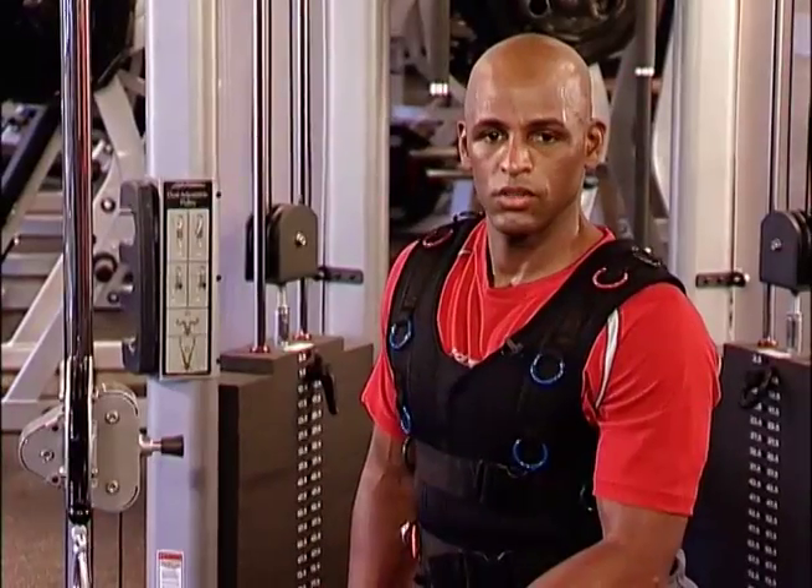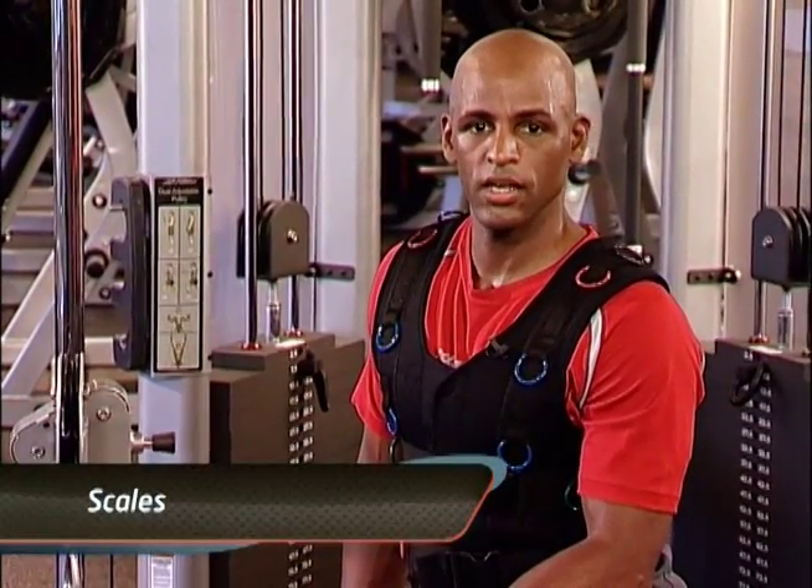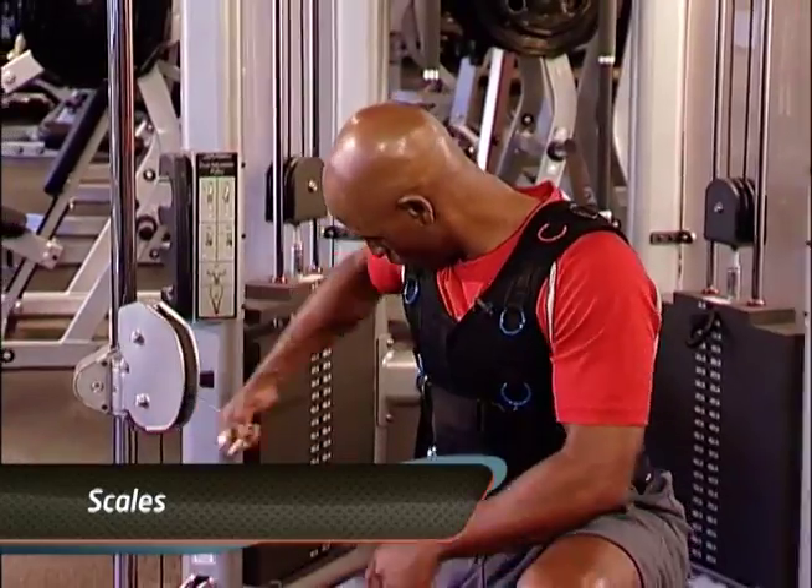This exercise is called a scale. You want to connect into your 300 degree arc.